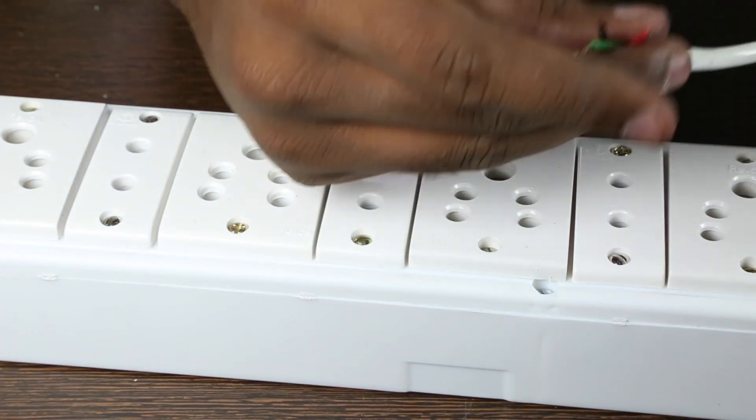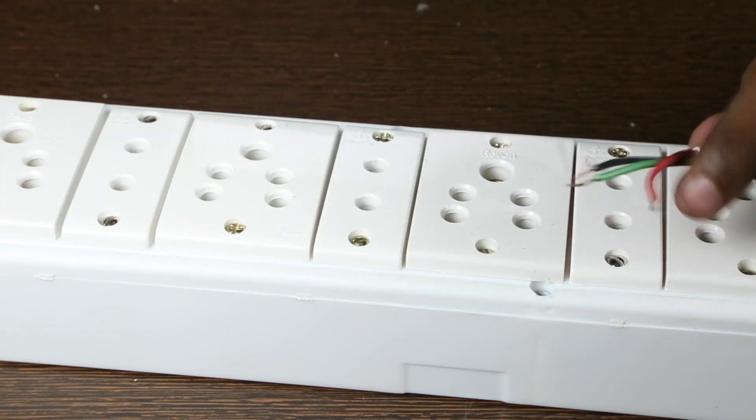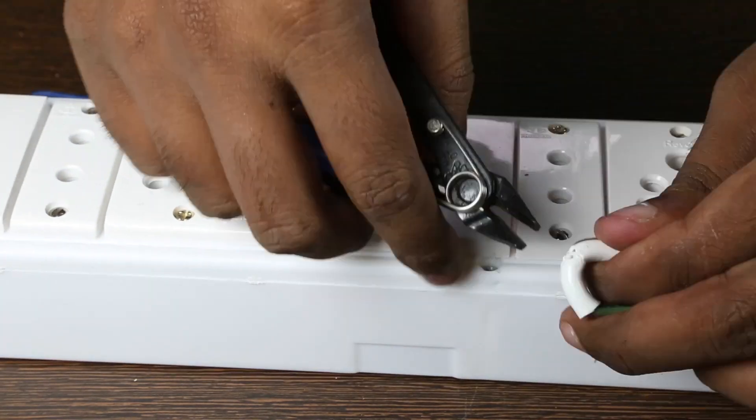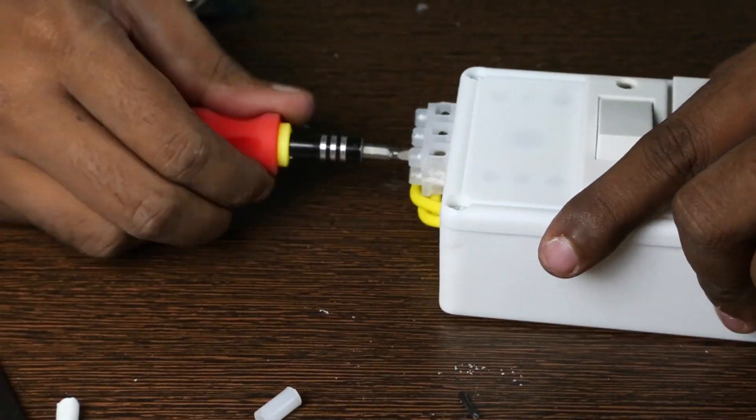For the plug I already had this wire laying around. The red is always line, green is earth and black is neutral. I screw each wire to its correct marking.